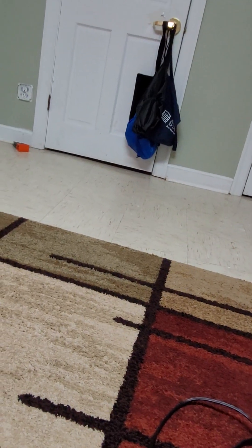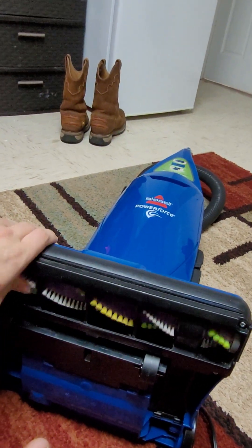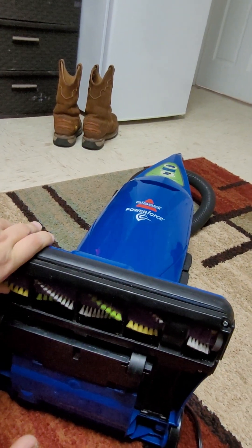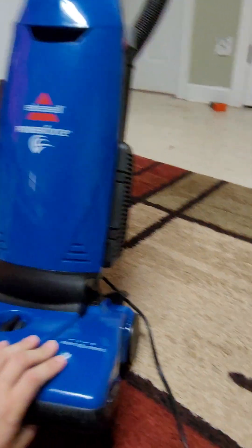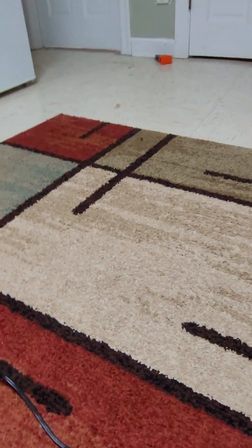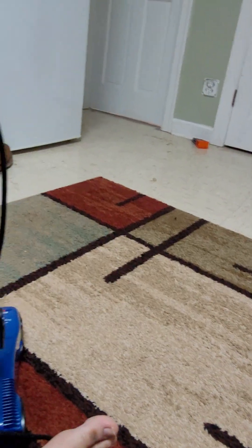I put a newer brush roll right here — this is the triple-action brush roll that comes off the newer units like the CleanViews, Power Lifters, or Power Cleans, whatever they make nowadays. This came off my CleanView Rewind that I had to get rid of. Right here at the back you got your combo tool.